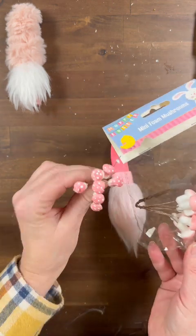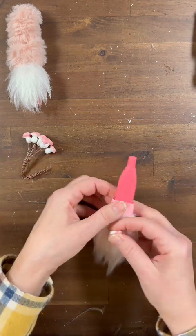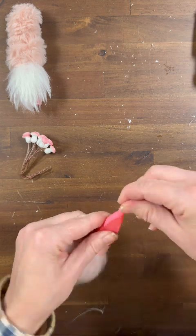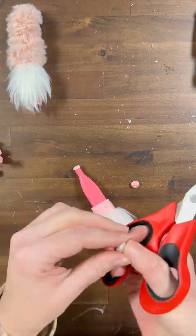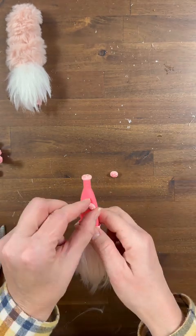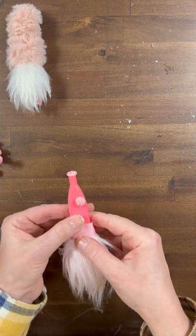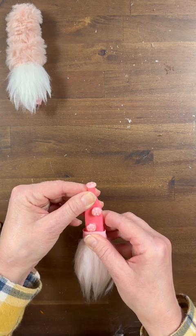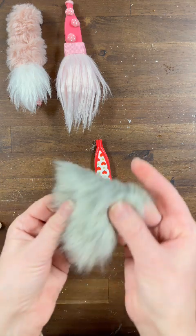How fun are these cute little styrofoam mushrooms from the Dollar Tree — they're in the Easter section! I'm going to pull one of the tiny ones off and stuff it right into the top of my hat, then cut a few more off and hot glue them on. They make really cute little pink with white polka dot accents to accessorize the hat. You can decorate these hats any way you want — grab whatever's in your stash. Gnomes and mushrooms, you know they both go together!